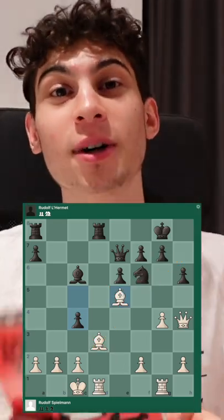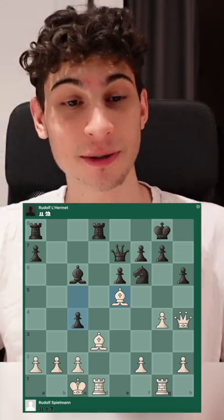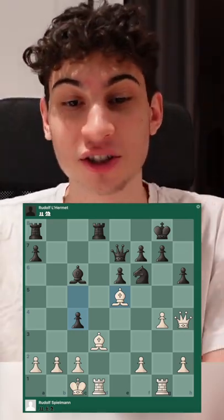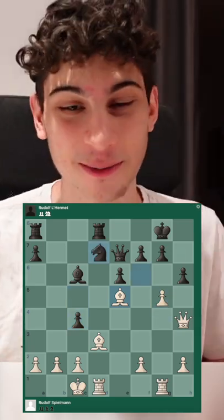Here we have an example from the book 'The Art of the Sacrifice in Chess' by Rudolf Spielmann. In this game by Spielmann himself, he plays g5, kicking the knight. Pause the video to solve the problem.